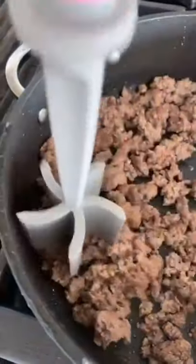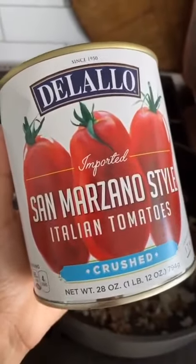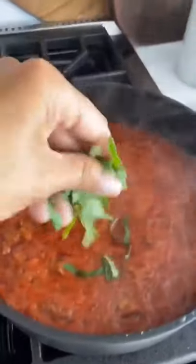Make the sauce by browning some ground beef. Add a half of large onion and three cloves of garlic. Add one can of crushed tomatoes. Simmer for about 30 minutes, then add some fresh basil.